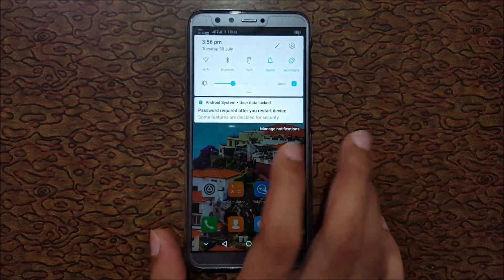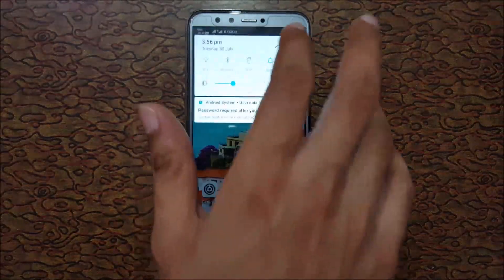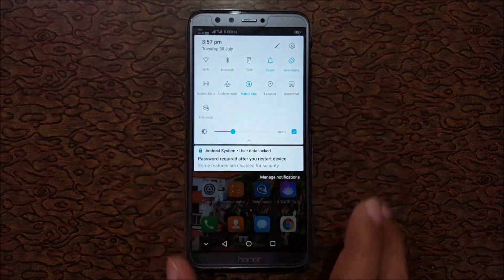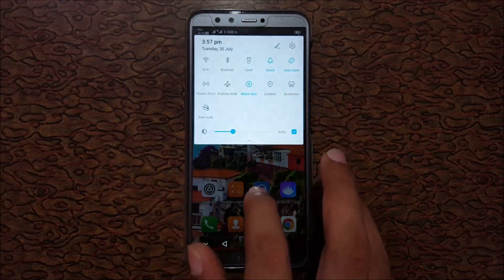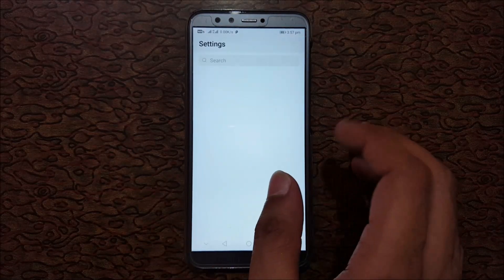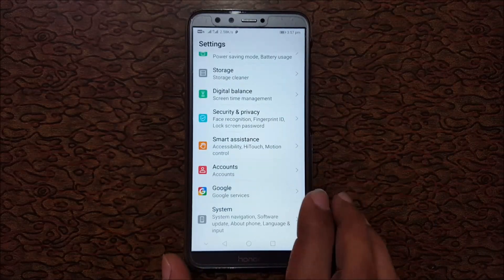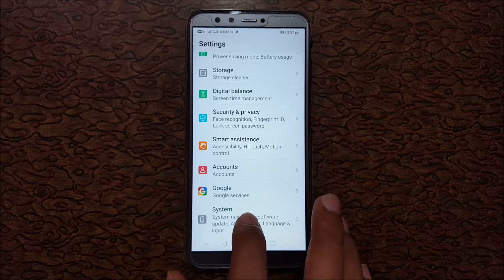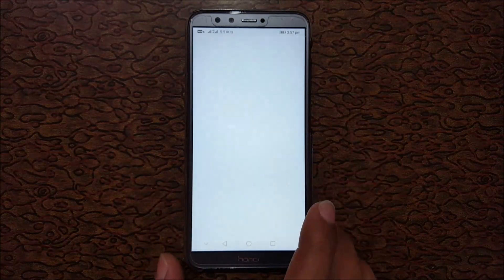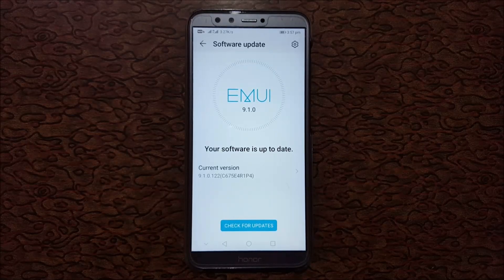The Honor 9 Lite smartphone is successfully updated to Android Pie. If we look at Huawei Share and go to Settings, you can see the Digital Balance feature. Going to System, you can see your device software is up to date.